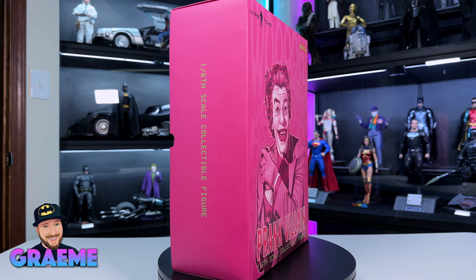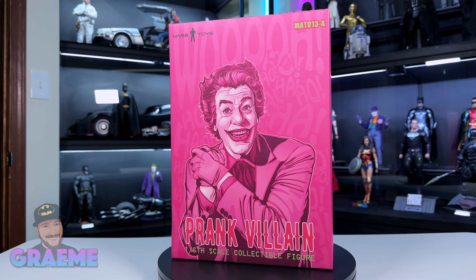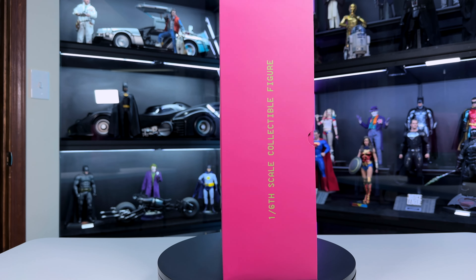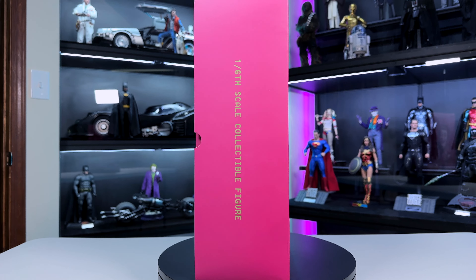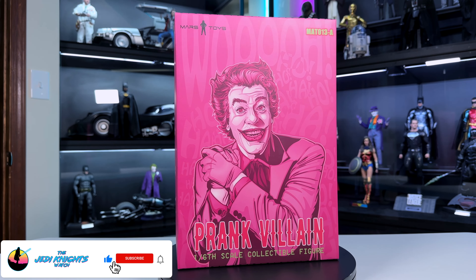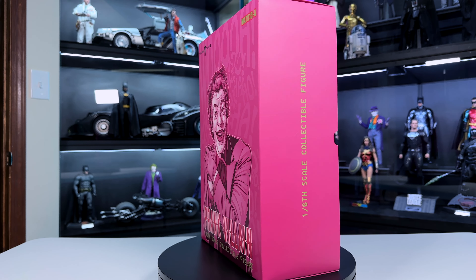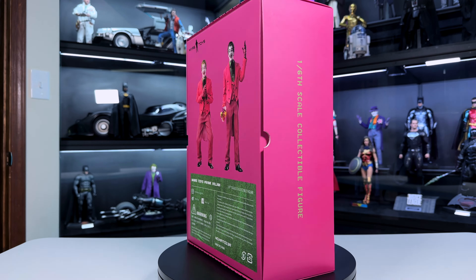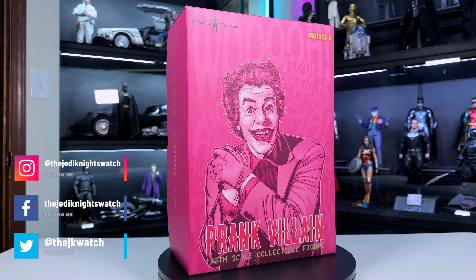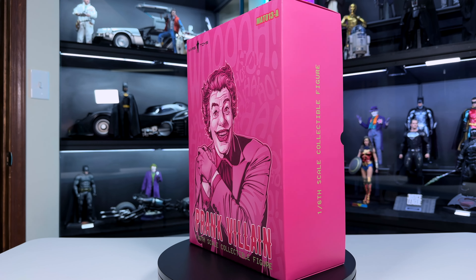Hey everybody, welcome back to the Jedi Knights Watch. My name is Graham and today we're doing a Mars Toys 1/6 scale figure unboxing and review. This is the 1/6 scale Prank Villain - it's based on the 1966 Joker and it's a third-party unlicensed figure, so keep that in mind. It's gotten great reviews and I was able to pre-order the second batch.